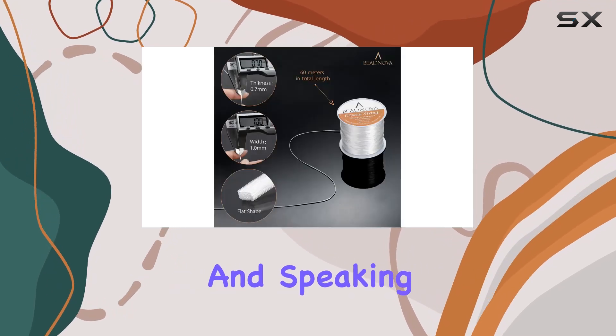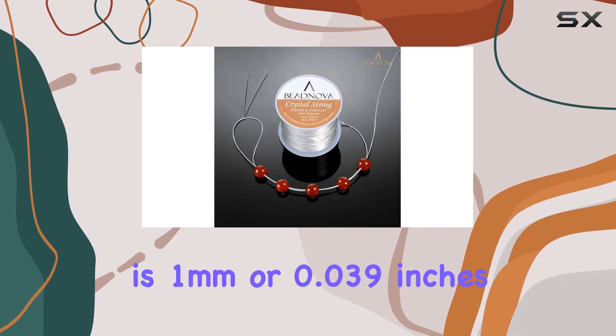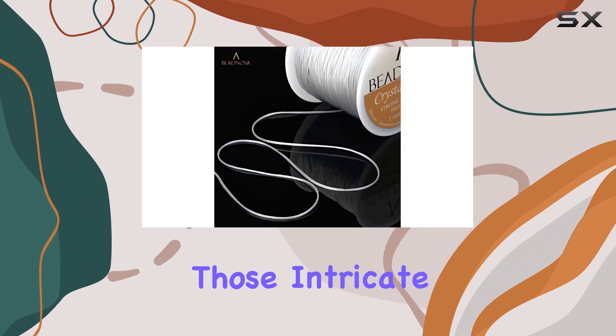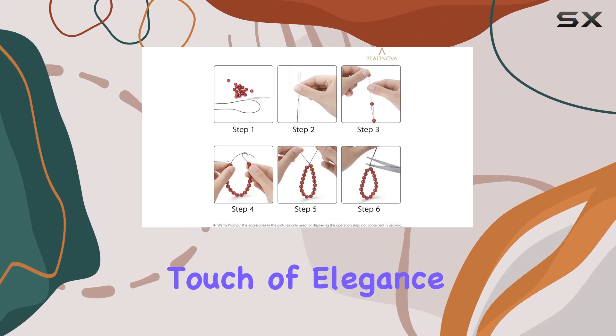Speaking of durability, the thickness of this cord is 1 millimeter, or 0.039 inches, making it sturdy enough to handle intricate beadwork designs without breaking a sweat. Plus, the clear white color adds a touch of elegance to your creations.